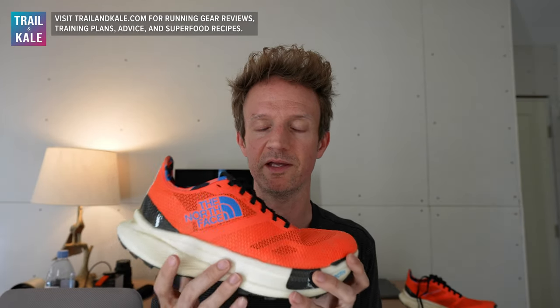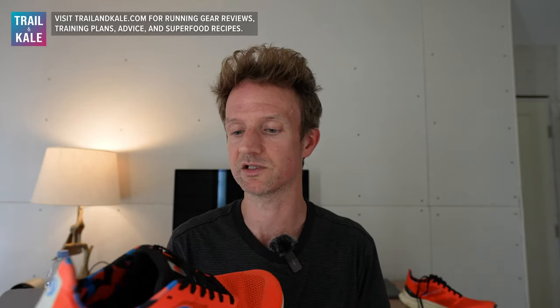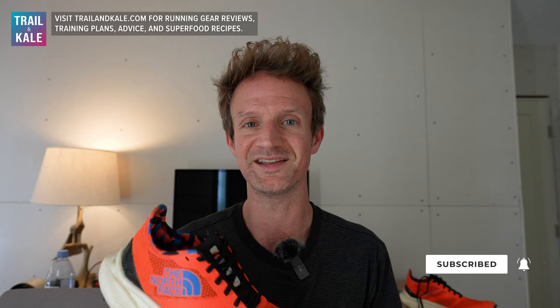I'd love to hear your thoughts — if you've run in the Vective Pro, have you experienced the same issues? Maybe you really loved them. Drop a comment below and let's get the conversation started. That's it for this North Face Summit Vective Pro review. It's going to be a very interesting shoe and I'm excited about the next release. I hope this review helped you decide whether it's worth trying for you. Please give this video a like, share it with a friend, and subscribe to our channel for more running shoe reviews. See you next time.